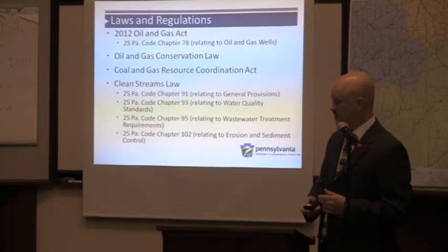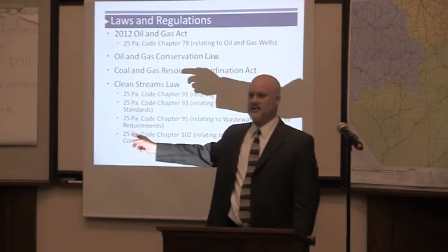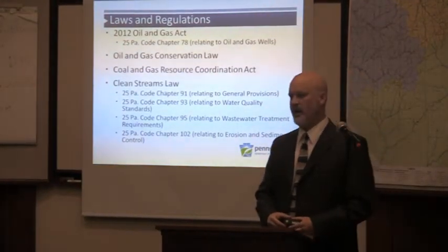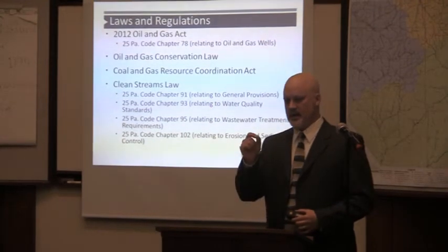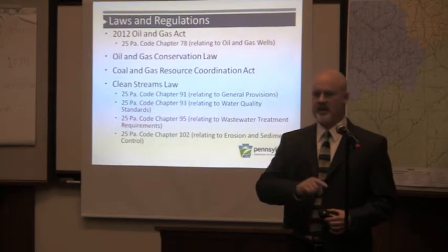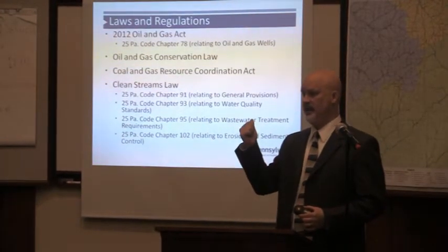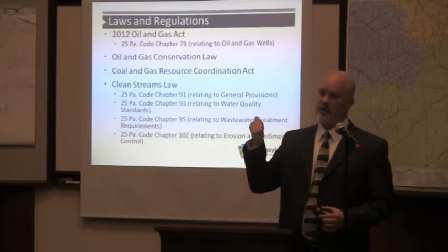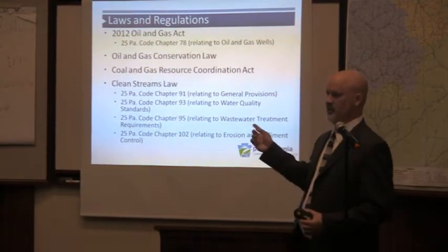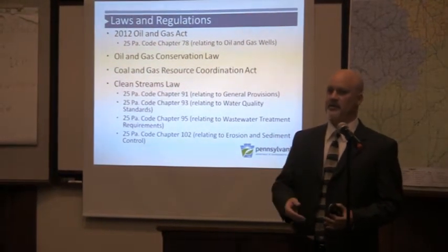We've seen in other plays where the record is like 80 wells off a single pad — if you can do that, why not develop every single shale resource off a single pad? Then you only have one pipeline, you can have a robust waste management system right there at the site instead of having it be more portable. That's my personal fantasy. Another statute I want to talk about is our Clean Streams Law, which has been called the most stringent environmental law in the country. It regulates every drop of water.